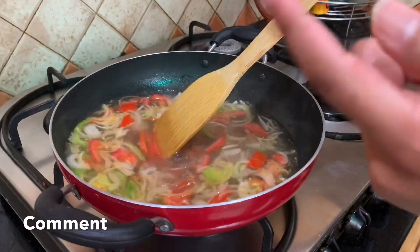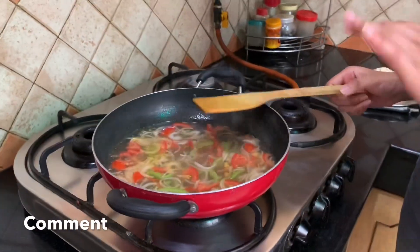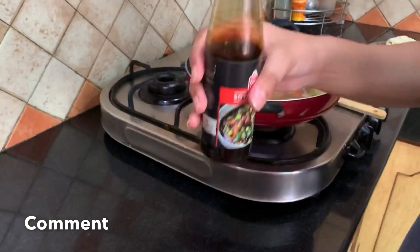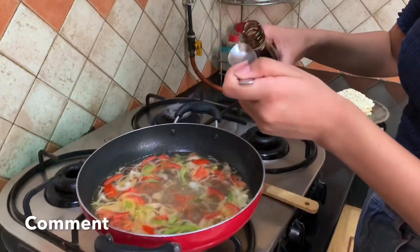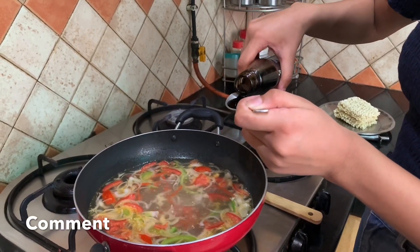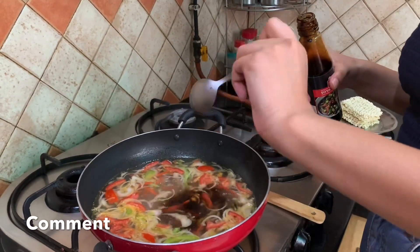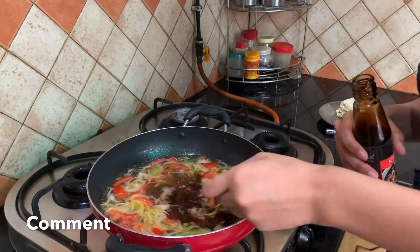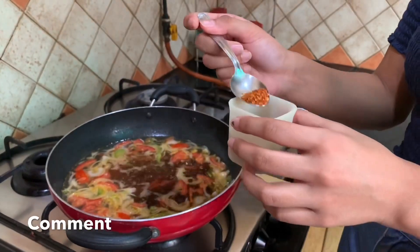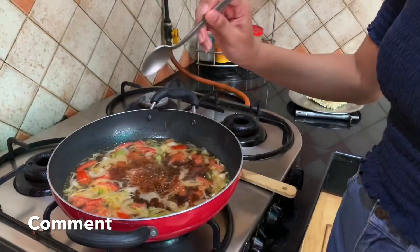Now we can see that the bubbles have started to come, so we'll be adding all those spices. One spoon of soya sauce — don't add too much because it might ruin the taste. You just need to eyeball everything. Now we'll add the masalas — it's chili flakes, half a spoon of chili flakes.